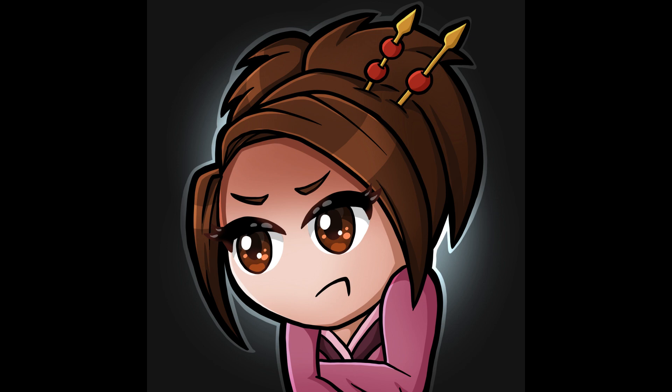Hello there! My name is SuzyQzyCreates and today I'm going to show you how I made this Angry Foo Chibi.